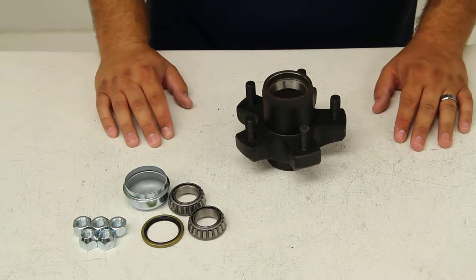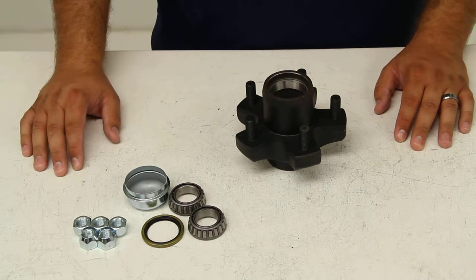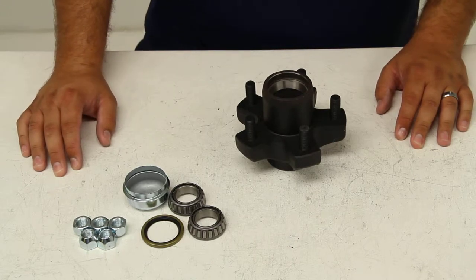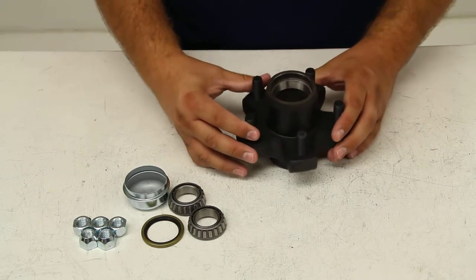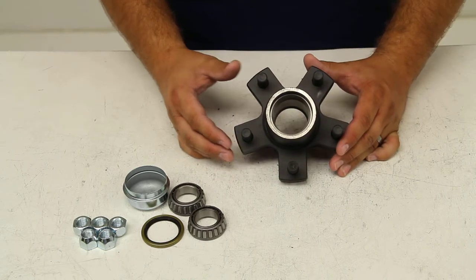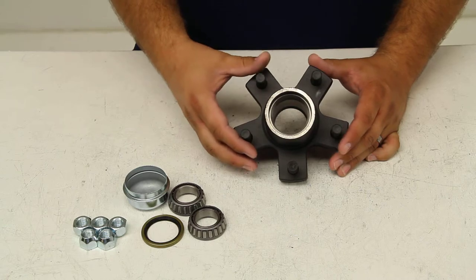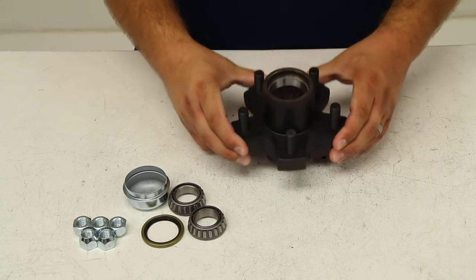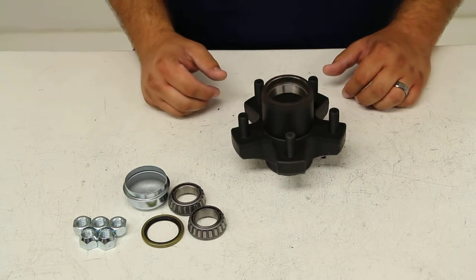Today we're going to take a quick look at Dexter Axle's Trailer Hub Assembly, Part Number 8-259-5UC1. This trailer hub has a capacity of 1,250 pounds, so when you pair it with another one on the other side of the axle, you'll have a total capacity of 2,500 pounds in your hubs, which makes this a good application for 2,000 pound axles.